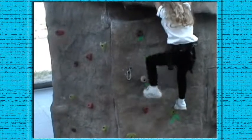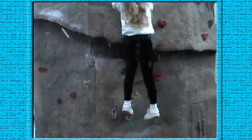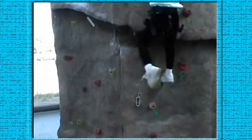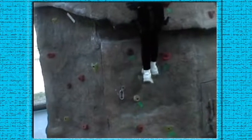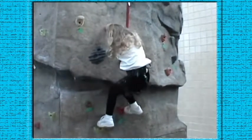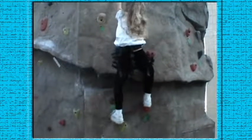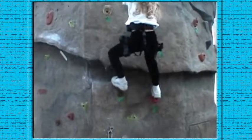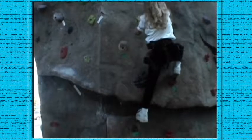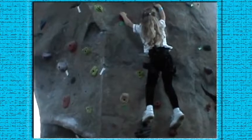A little higher — there you go. Get a good toehold. There you go, good. Now get a good grabber there. Right above your right foot there's the red one — there you go. That's the green one. Move your left foot up, up a little further. There you go, move your right foot up. There you go. Now stand up. Very good.